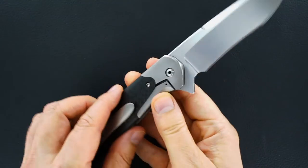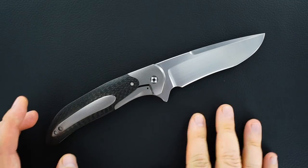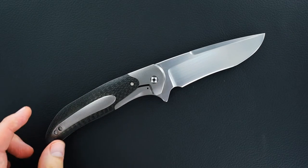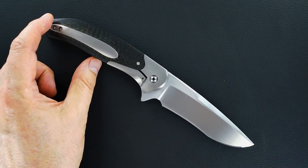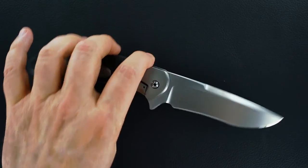Probably a four inch blade — I'll get the specifics in the listing. Hollow ground recurve. Great swedge.